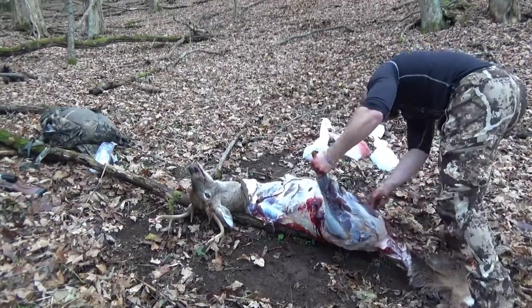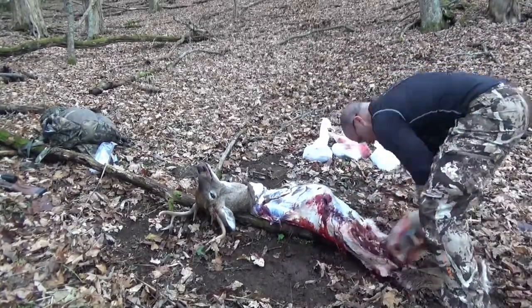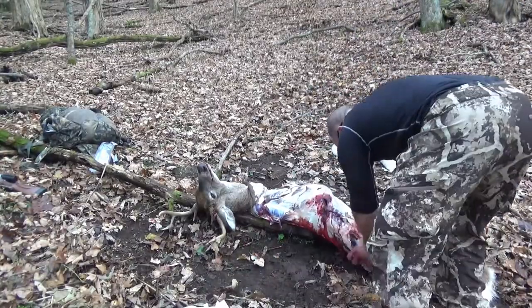I don't even care if I cut the hide — all I'm going to take is the skull. Same thing on the back. You've already got a lot of the flesh cut free from that back ham, so it's going to come off pretty easy. You're just picking meat.